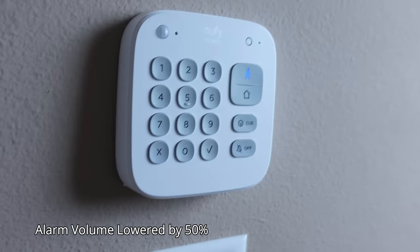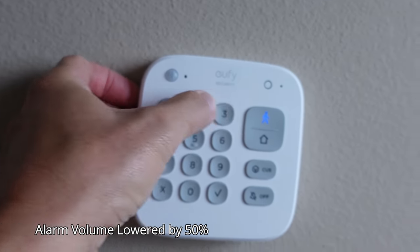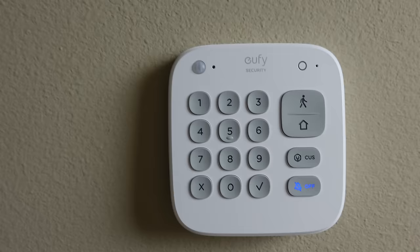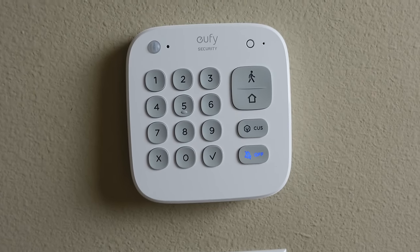So today we are going to check out the Eufy home security kit and see if this home security from Eufy is a good option for your home.